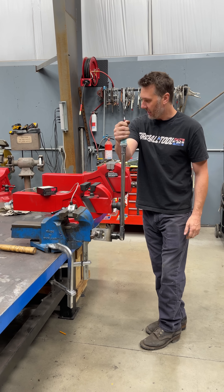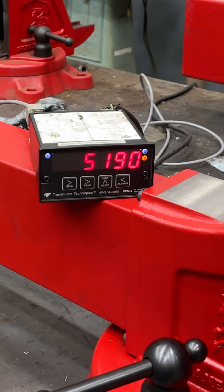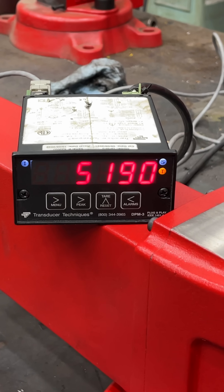Here we go, I'm going to count it out. 815... 4,000... 5,190 is where she peaked out.